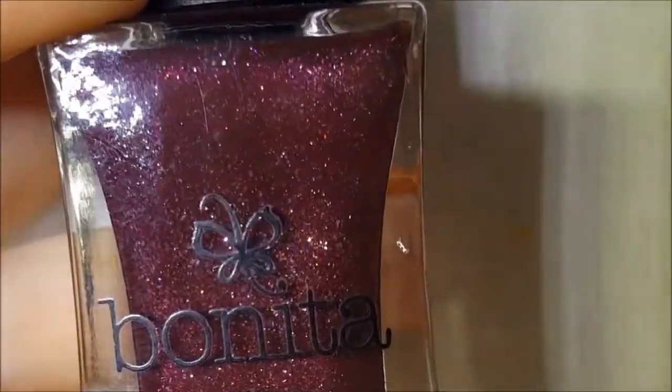Today I'm back showing you some more from an acrylic shelf. I'm going to show you five more Bonitas — these are the square bottles, the Bonita Salon line.